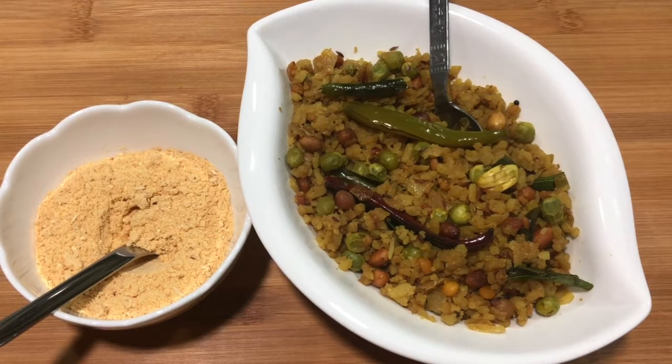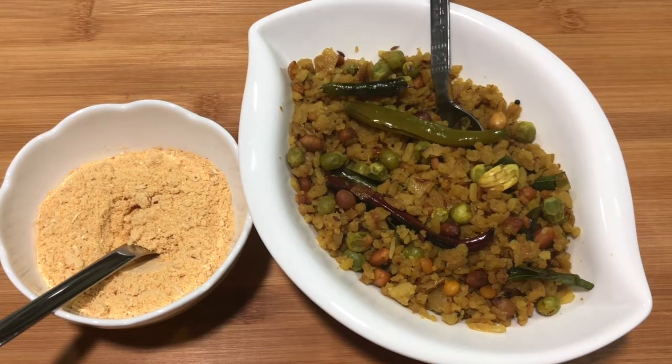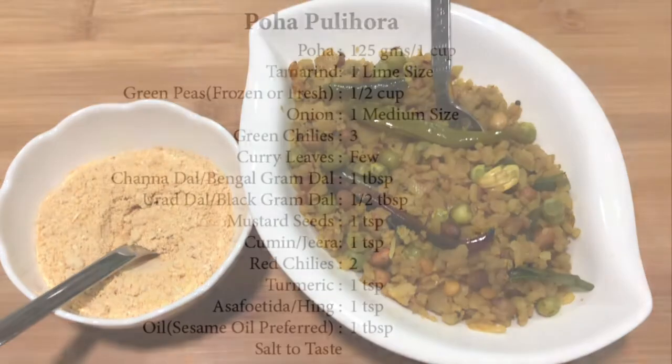I am going to make a South Indian dish. Thanks to a dear friend of mine who inspired me to make this dish. Thank you so much. Now let's make this super easy poha pulihora.